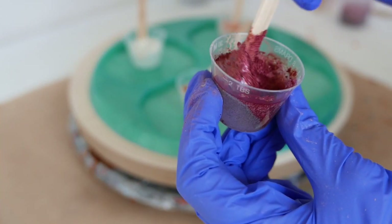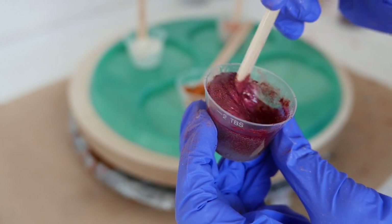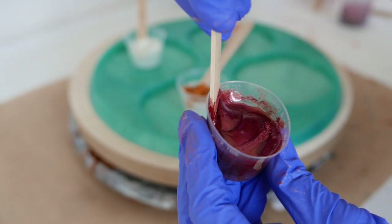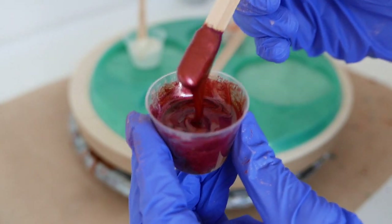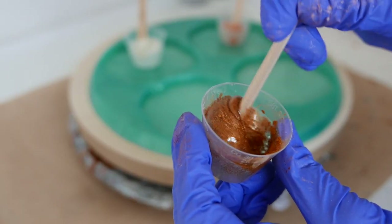Now I'm going to mix my powdered pigments into my resin — stir really gently or you will get a big poof of powder in the air and all over your board. Do be sure to be wearing a respirator and even protective glasses when you're working with epoxy resins and even with some of the pigments.